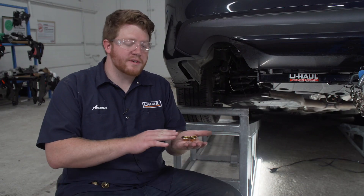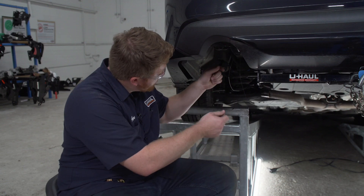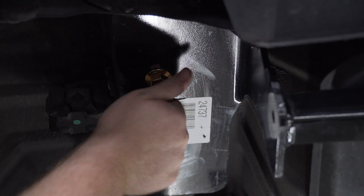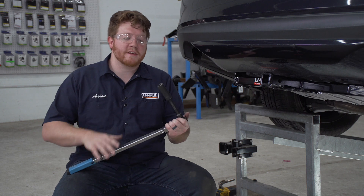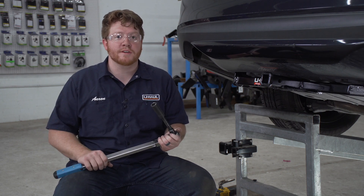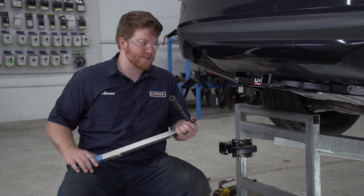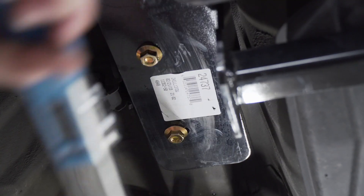Now with our hitch in place, we're going to secure our hardware using the provided flange nuts. We're gonna remove the fish wires and repeat that on all the other bolts. With all of our hardware in place, we're gonna tighten and torque all of our bolts to the manufacturer's specification using a 19 millimeter socket and a 5 inch extension, and we'll repeat on the passenger side.